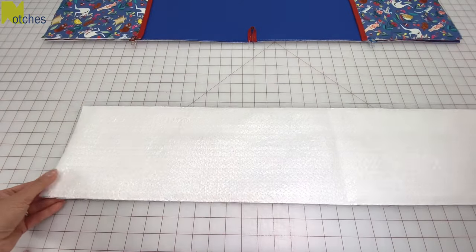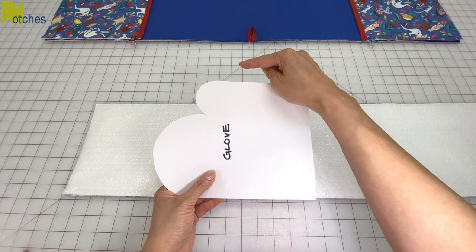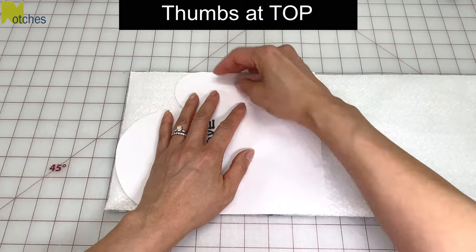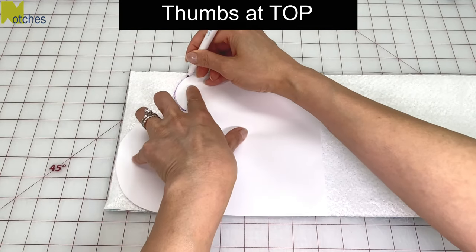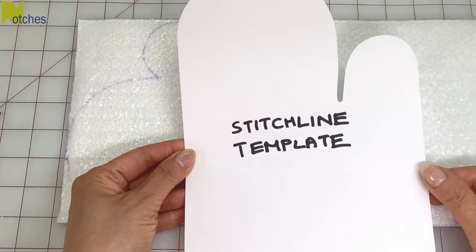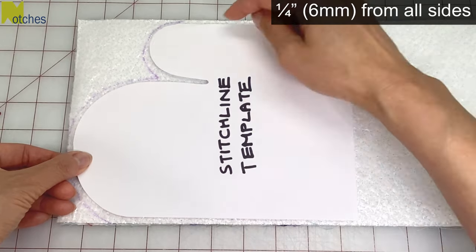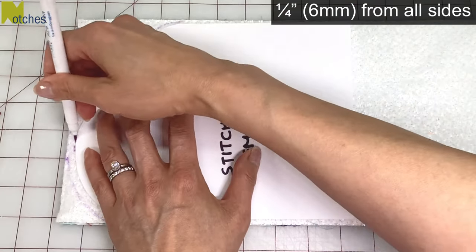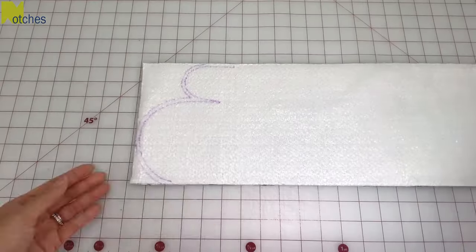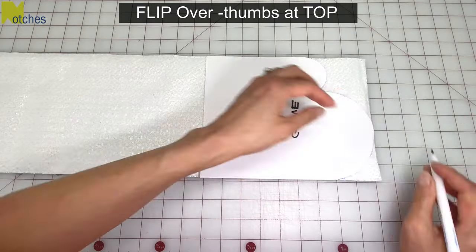Flip the front with the batting side up. Take the glove template with the thumb at the top and place it on the left end. Line up the top and side edges and use a vanishing ink pen to trace around the top curves. Then take the glove stitch line template and place it down so that it's a quarter of an inch from the top and side edges, then trace around the top curves and down into the split. Repeat on the other end, making sure to flip the pattern with the thumb at the top again.